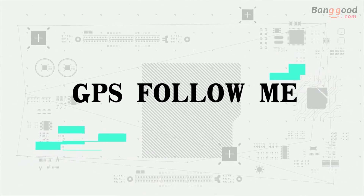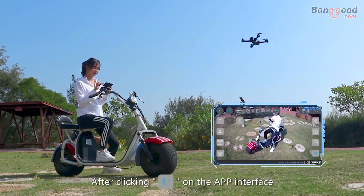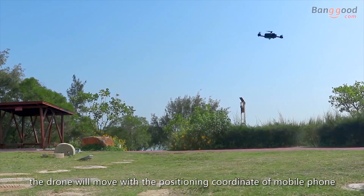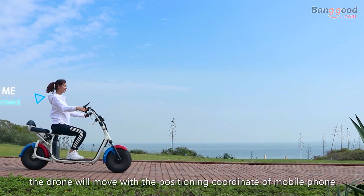GPS follow me: after clicking follow on the app interface, the drone will move with the positioning coordinate of the mobile phone.